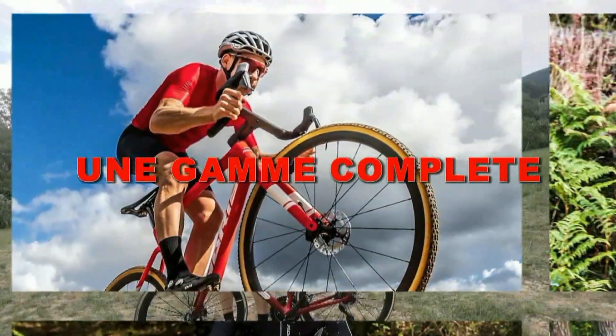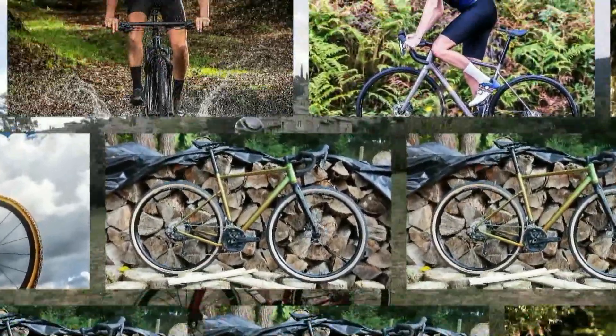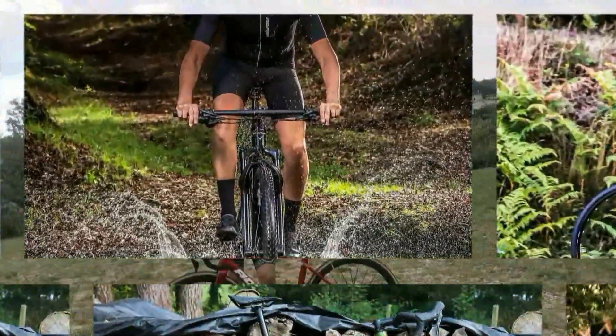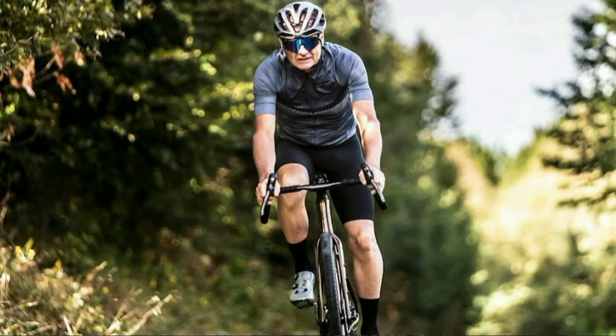C'est un vélo carbone, équipé du groupe iRace 9002 avec 12 vitesses, taillé pour la performance comme son nom, polyvalent, sur le plat comme sur les cols. Je l'ai testé depuis à peu près 800 km, donc c'est le moment de vous en parler.